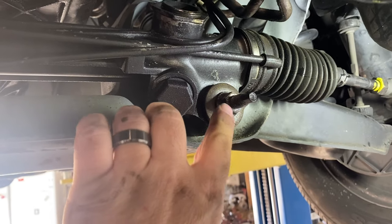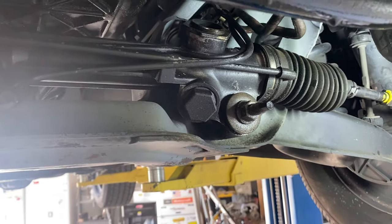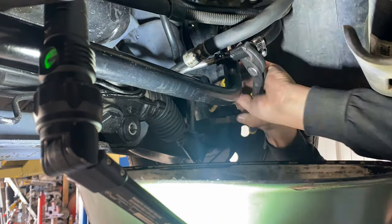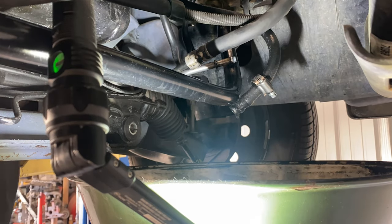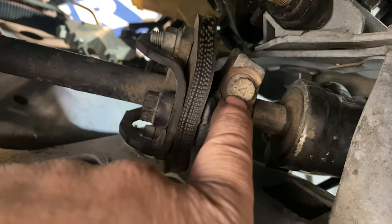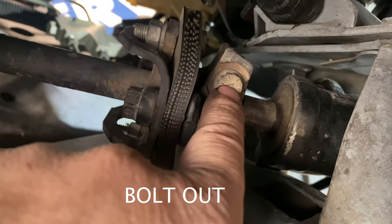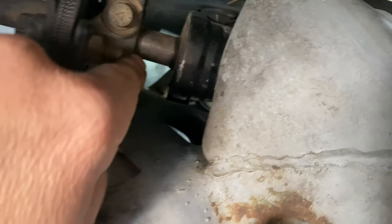Next we'll pull these out. This is an 18mm and the one on the back is a 15mm. Next you need a 12-point socket so that you can pull this thing out. And then once we get the lock off, we can push this whole shaft up in here and get this off of the snout.